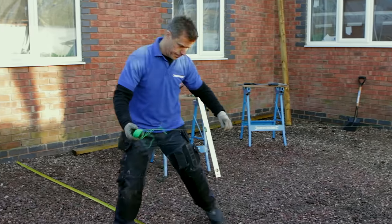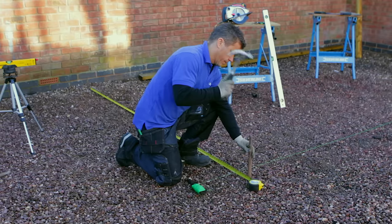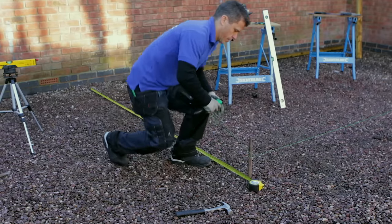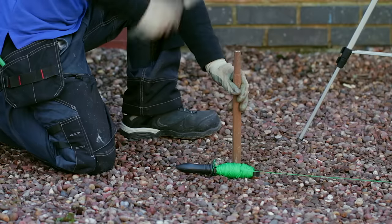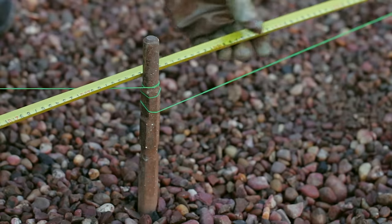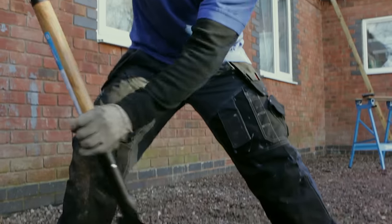The first stage of the construction is to set the area out where you're going to build the decking. If it happens to be on soft ground you're going to have to lay some pad foundations. Using your string line, start to mark out the full area and shape of your decking. Hammer some stakes into the ground to hold your string line in place. The ground here is soft gravel, so I'm going to need to lay some pad foundations.